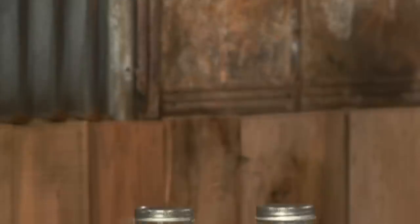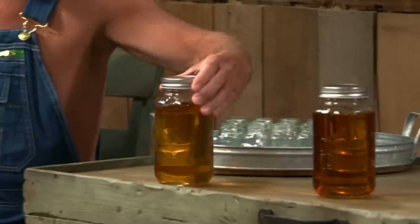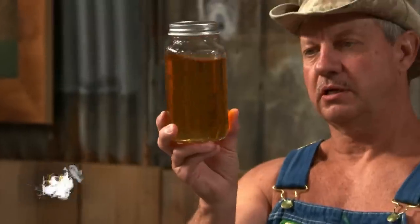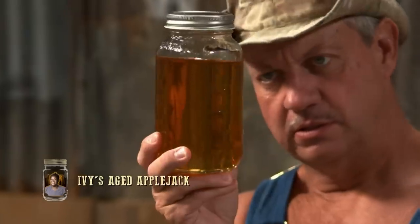Well, it looks mighty fine. Right, wrong, or indifferent, that's all I can do with it. I'll come get you when we get that decision made. All right, then, thank you all for letting me do it. Good luck. Those jars look really good. It's going to be a tough decision. Ivy is the closest to me. Look at that clarity on that thing. I've experimented with chips for years, and I'm really surprised she got that good of color out of that little tiny bit of chips.